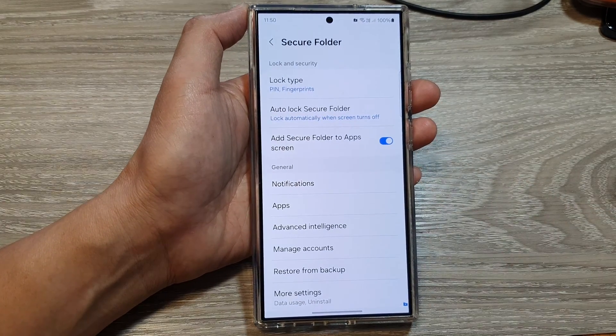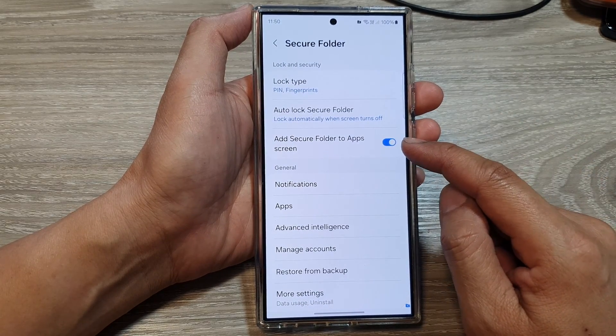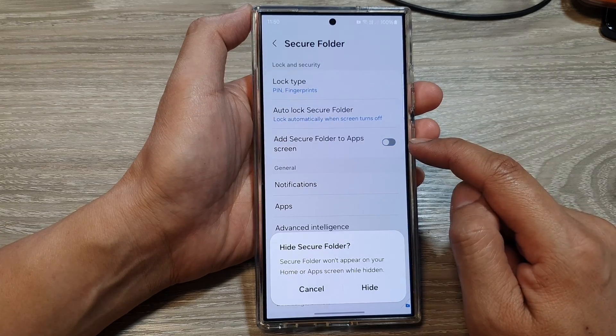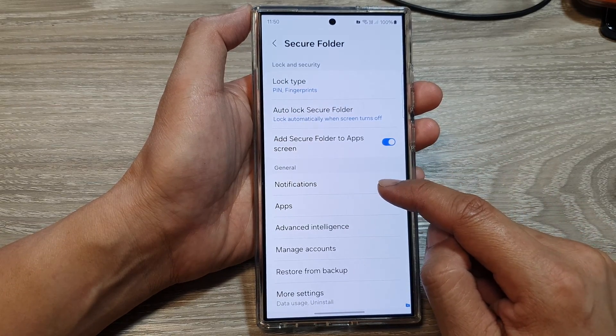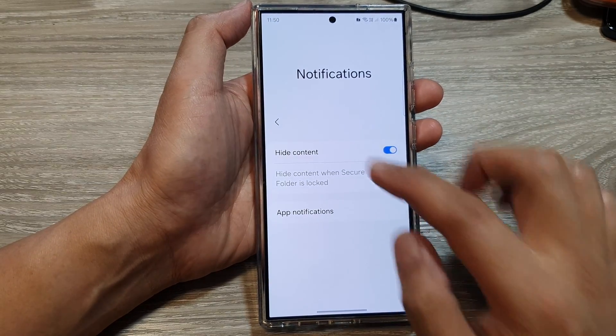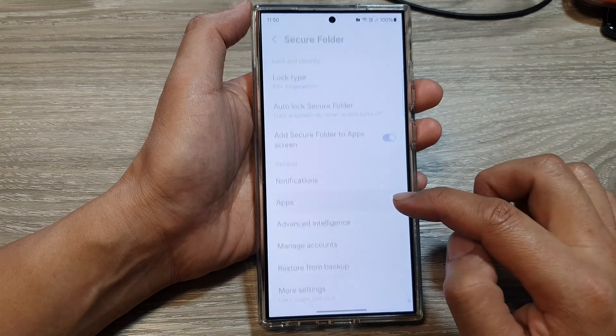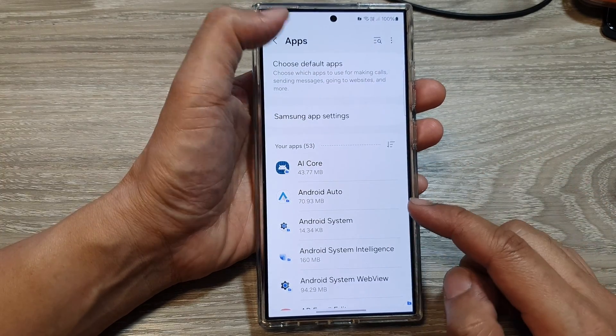So in this folder, you can change the lock type, auto-lock the secure folder, add the secure folder to the app screen, or you can hide it — tap on the toggle button to hide it. You can change the notifications for the secure folder, go back and change how the apps behave within the secure folder.